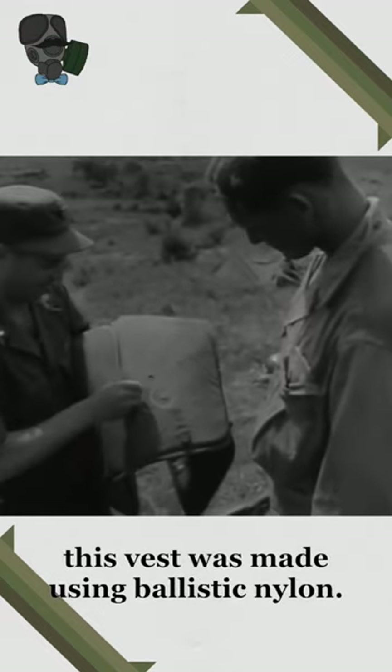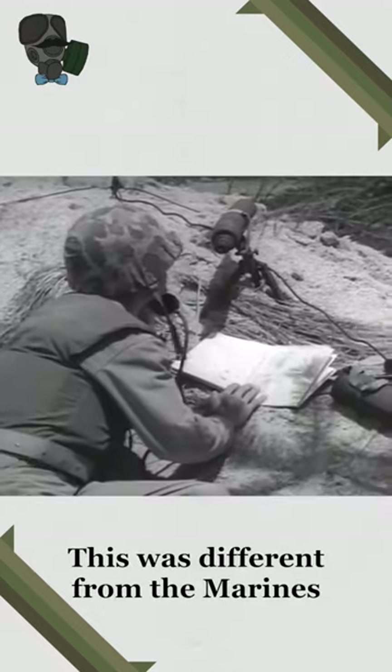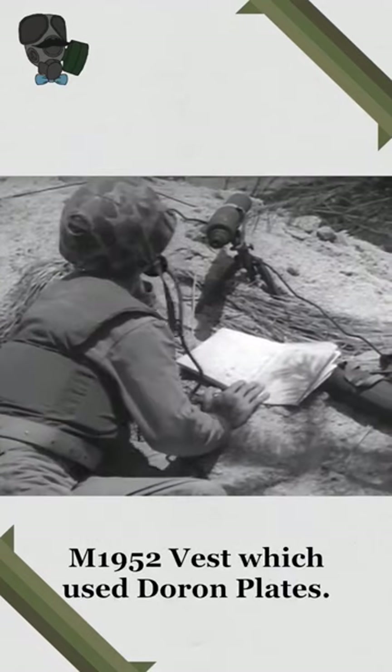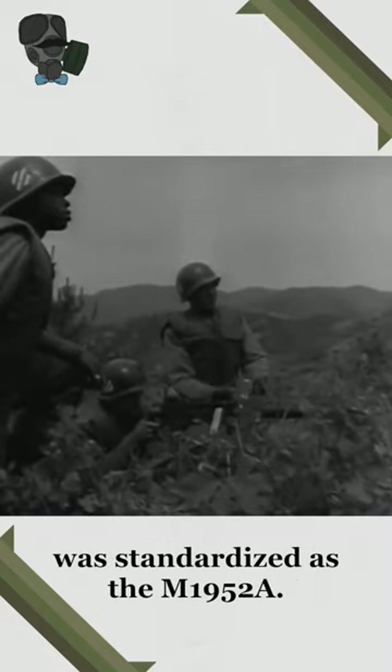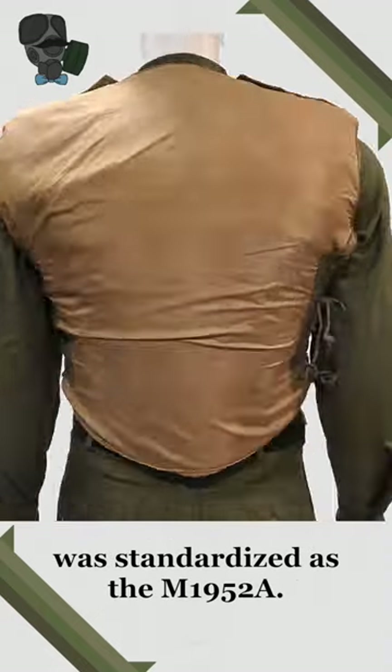This vest was made using ballistic nylon. This was different from the Marines' M1952 vest, which used Doron plates. The vest was sent to Korea to be tested in the field and eventually was standardized as the M1952A.